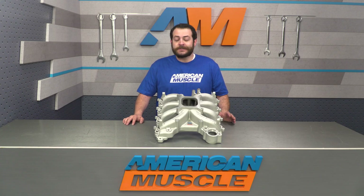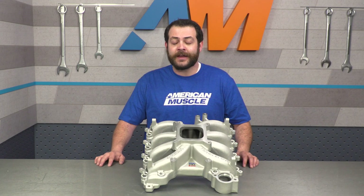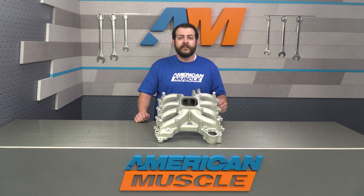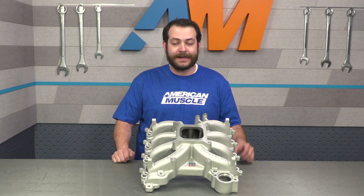Edelbrock's Victor Jr. that we're taking a look at today should definitely appeal to the two-valve owners out there that have a fair amount of supporting mods, or for someone that's looking for a strong NA build, forced induction of any type, or for the owner that might be looking to do a little bit of nitrous down the road. I'm going to be giving this a full three out of three wrenches on our difficulty meter, and easily a three to four hour job.